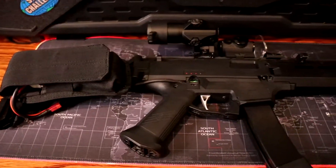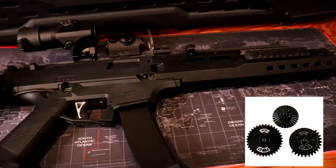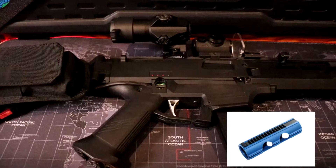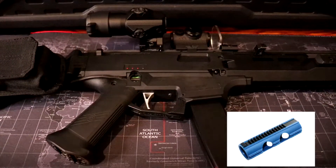Hey, what's up guys. This is my ASG Scorpion EVO trigger response build. For the internals, it is rocking the SHS 12-1 gears. I have the SHS Swiss cheese piston with the full metal rack. The rack is also epoxy'd down.